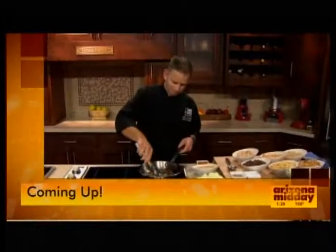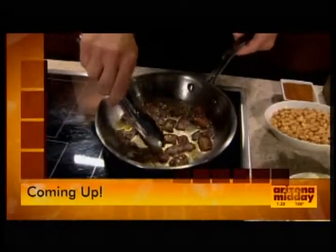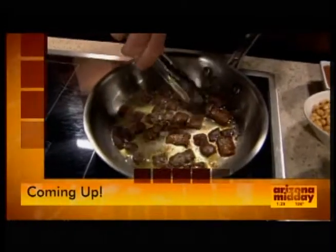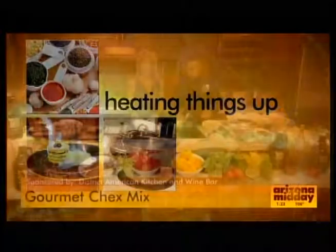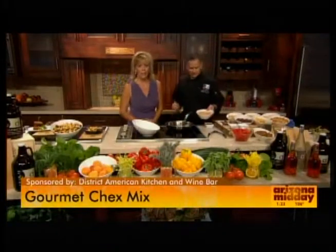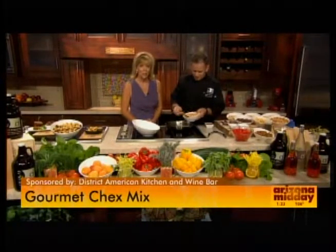And up next, we're making a delicious Chex Mix with a twist that you could make at home for dinner tonight or for a snack. We're back in the kitchen with a really delicious, savory snack, and it's got a gourmet twist.